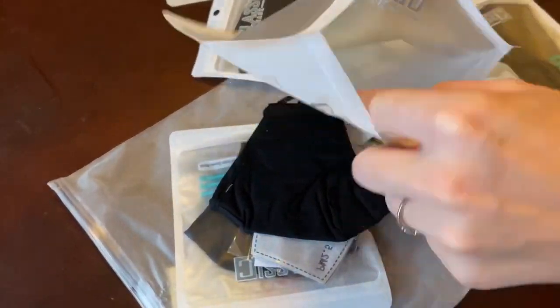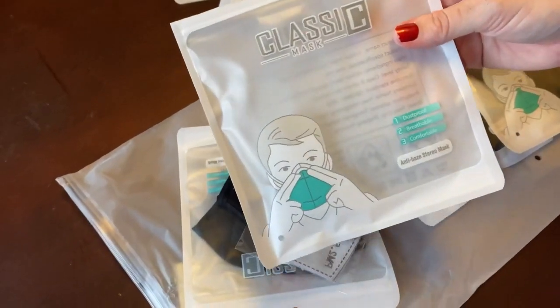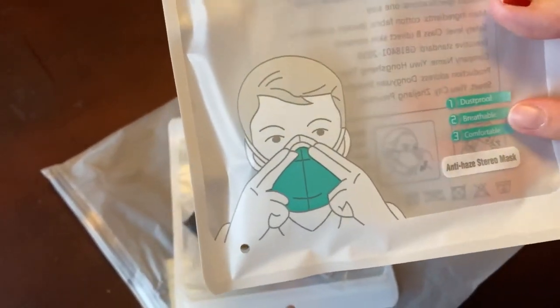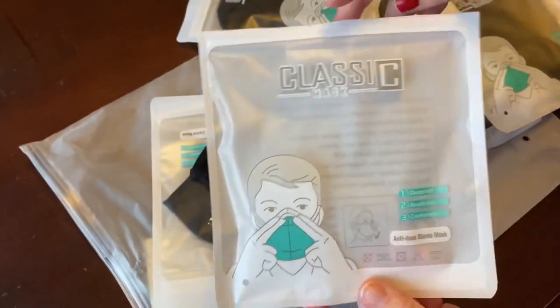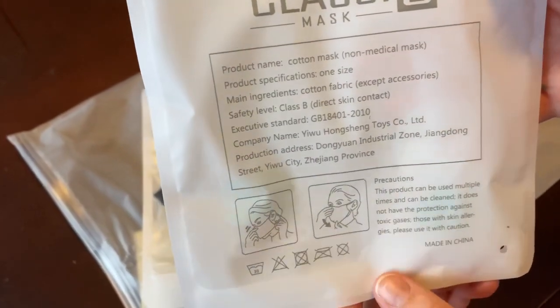Alright, so that's all that's in here. It does say these are for kids and adults, and it's one size. On here it says dustproof, breathable, comfortable, anti-bacterial sterile mask. There's some more information printed up here if you guys want to pause and read it.